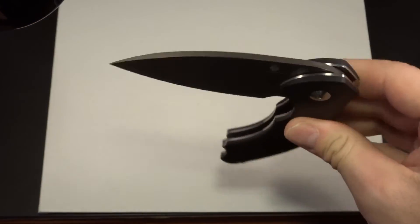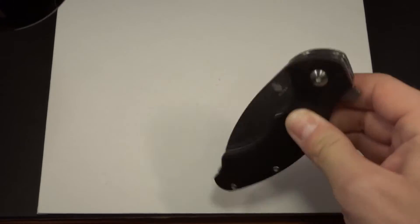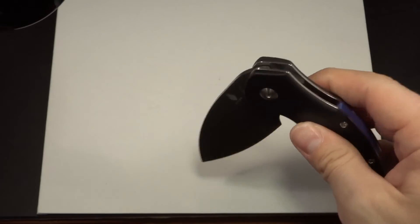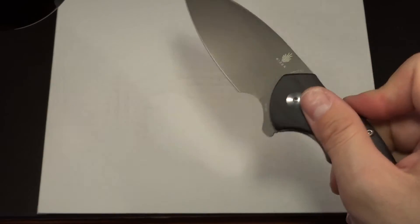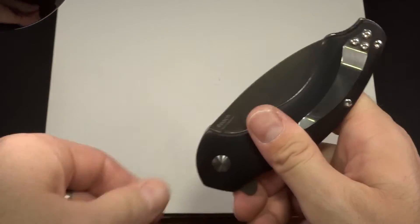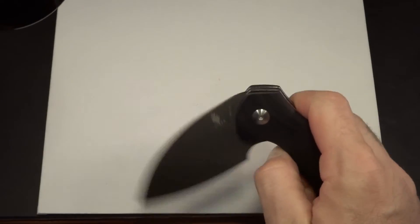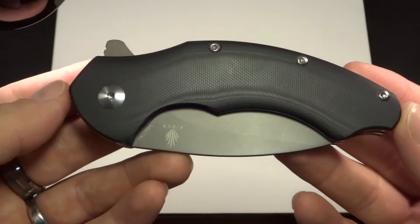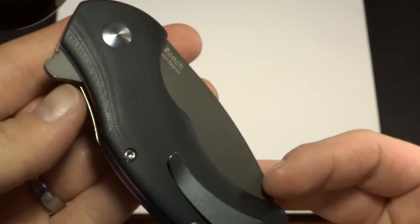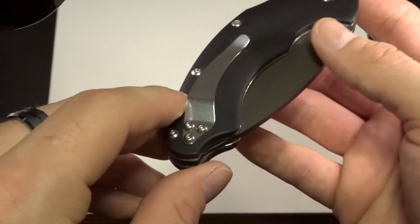Let's get to the action. Perfectly smooth — flies right out. You can close it fast, open it fast. The bearings just do it justice. It is absolutely phenomenal. Upside down, get into that reverse grip — absolutely comfortable. The action is what really gets me. The cage bearings they use in these Kaiser knives are outstanding.